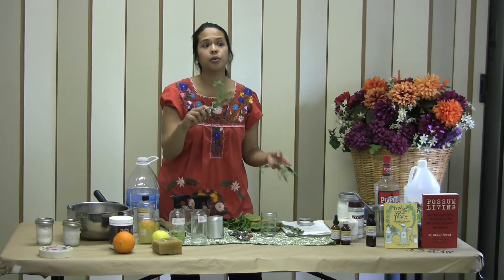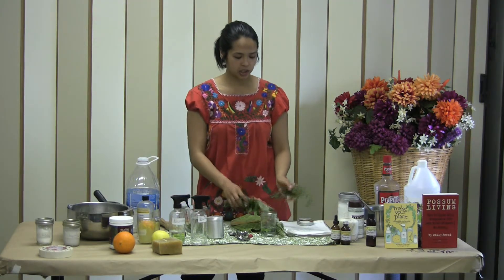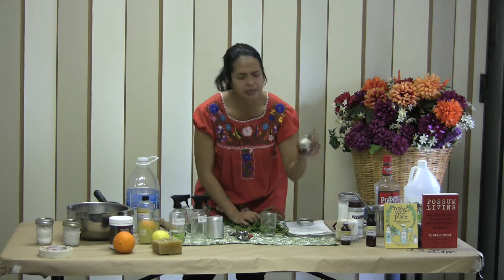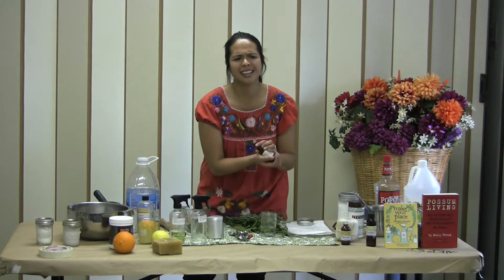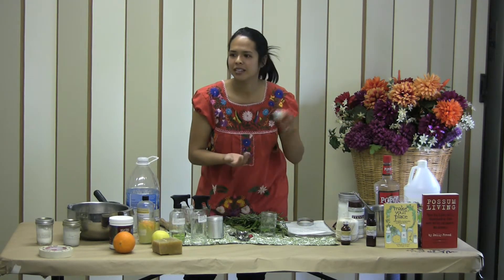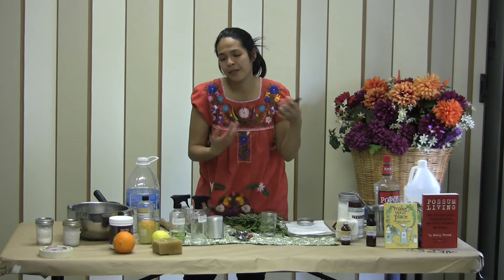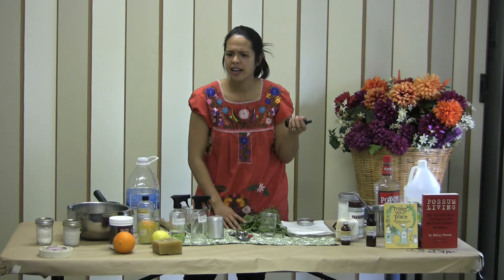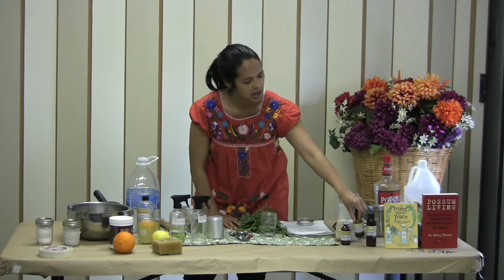Rosemary is an excellent preservative, so if you're doing a long-term batch and you're using all-natural ingredients, rosemary is a good additive as a preservative. And if you do decide to use essential oils — which I love, I have a million of them in my collection — it lasts indefinitely, probably months at least. Where do you get them? I ordered these online from Organic Creations — it's relatively inexpensive for organic essential oils, made in Oregon.